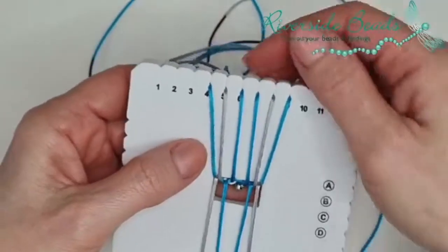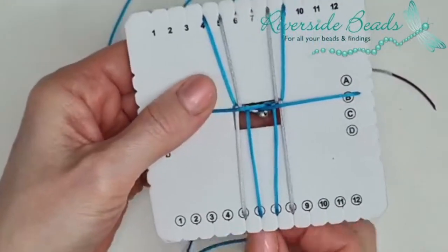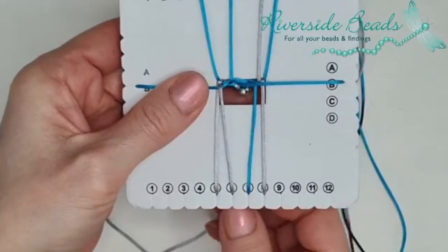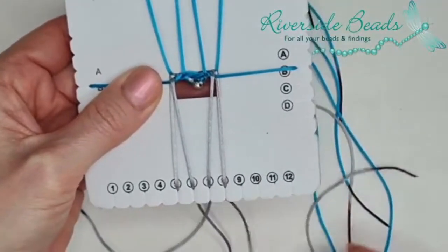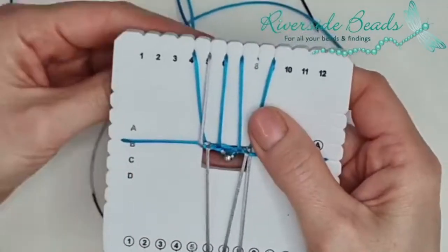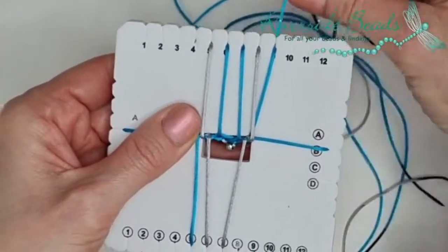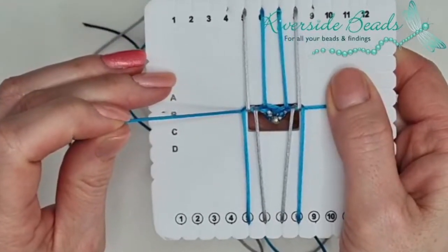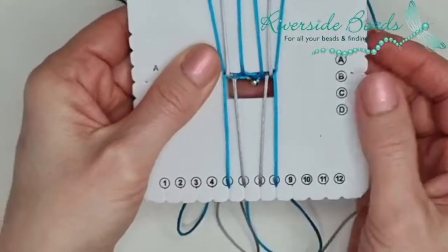Let's start again. Take 6 across to B circle, 7 across to B, 6 circle up to 6, 5 down to 6 circle, 7 circle up to 7, 8 down to 7 circle, 5 circle up to 5, 4 down to 5 circle, 8 circle up to 8, 9 down to 8 circle. Then your final moves: B up to 4, B circle up to 9, and you're back to the beginning again.